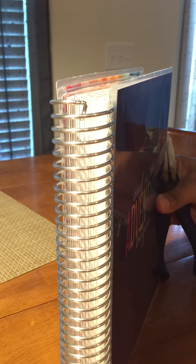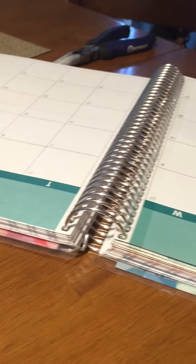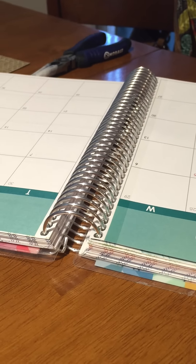A little bit more. That's how it should look. And then when you go to use it — perfectly flat. I hope that helps, guys.